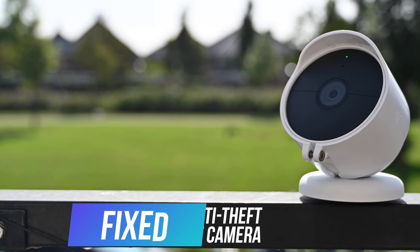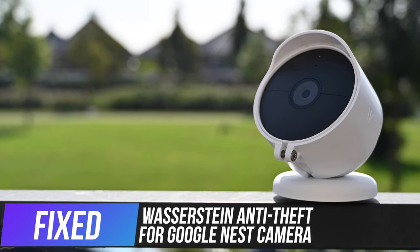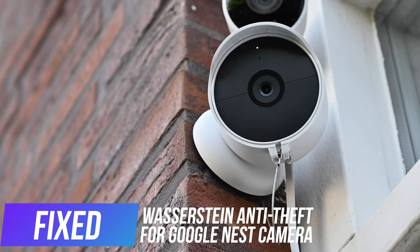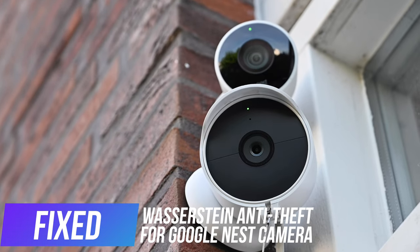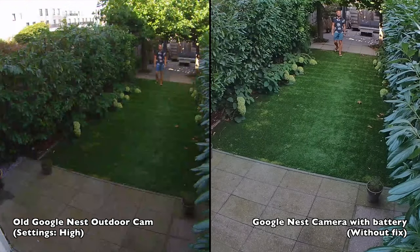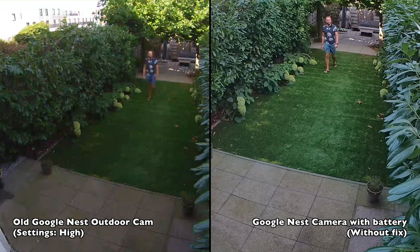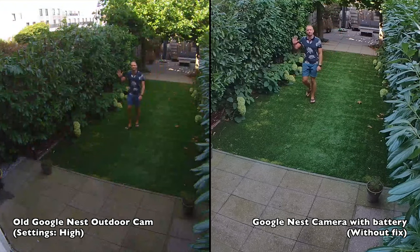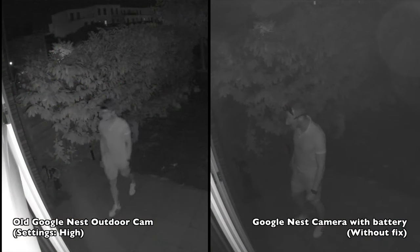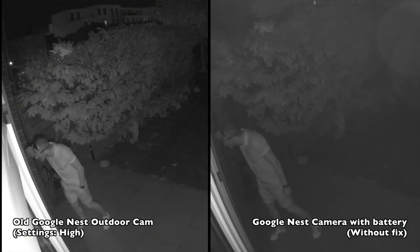Hello everyone, this is a short follow-up video to my Google Nest camera review that I posted a few days ago. In that video I also did a comparison with the older Nest outdoor camera. I noticed that the video quality during the day was significantly better with the new Google Nest camera, but at night the new camera actually performed less well. Videos were cloudy and less detailed. I thought the camera was to blame, but something else was actually happening.